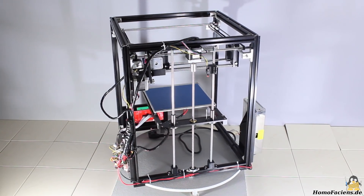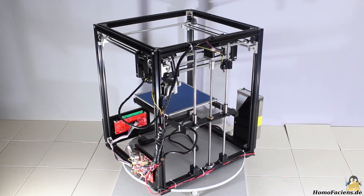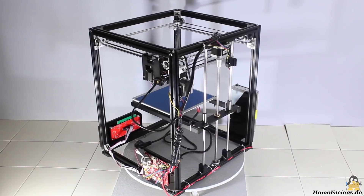The Tronxy CX-5 is a machine that has specialties that must be eliminated in order to get a really good printer.